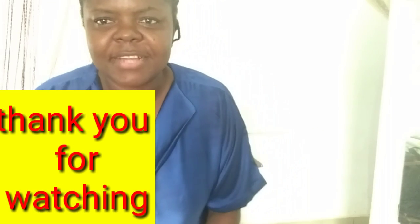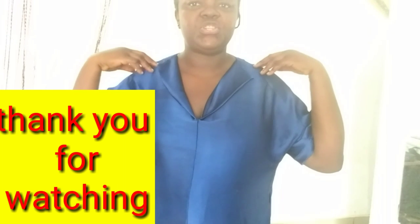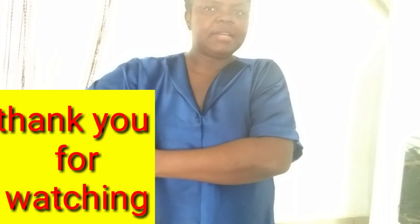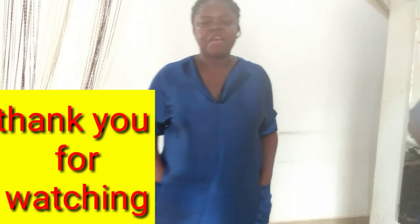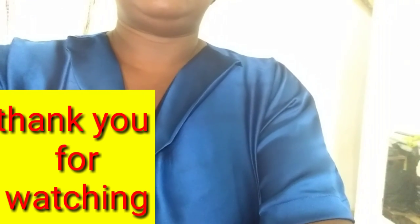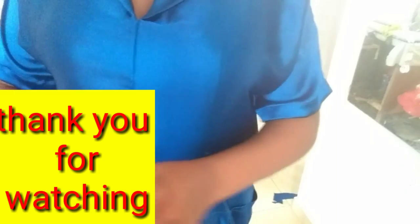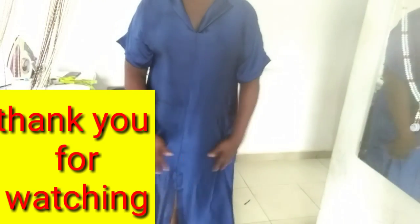We've come to the end of the tutorial. You can check out what I'm wearing — I just decided to try it on. This is the end result. This V-neck area can be wider than this if you like. Thank you very much for watching to the end — I really appreciate your time on my channel. If this is your first time watching, please don't forget to subscribe before leaving and tap on the notification icon. Until we meet in my next tutorial, don't forget to always be kind to people around you. Take care of yourself and bye!